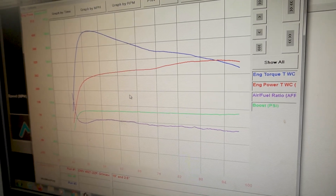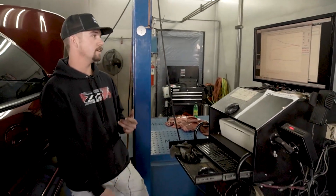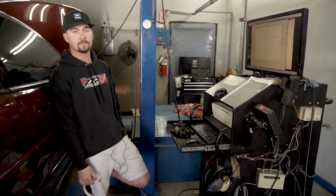Alright you guys, so at the end of the day here — we're going to go grab some lunch — but Grimace made some pretty decent power. We are at 310 horsepower, 400 wheel torque. Not bad for an XP cam, Gen 3 blower, full stack intercooler, and some E85 through our equalizer.